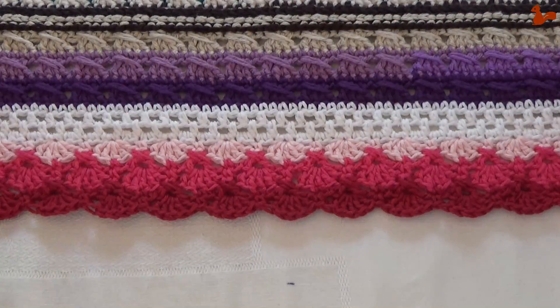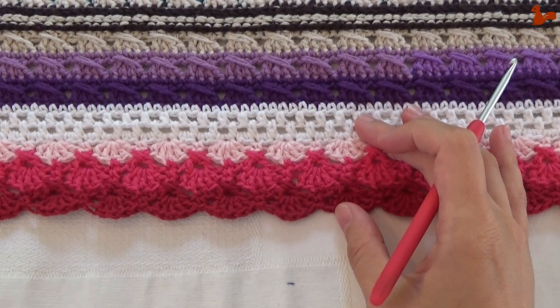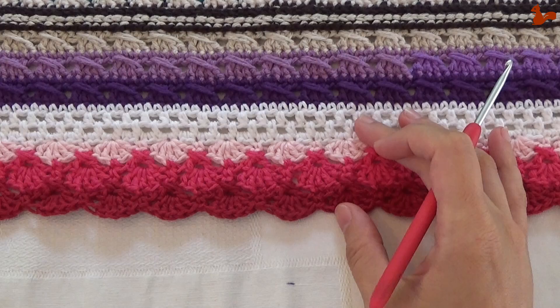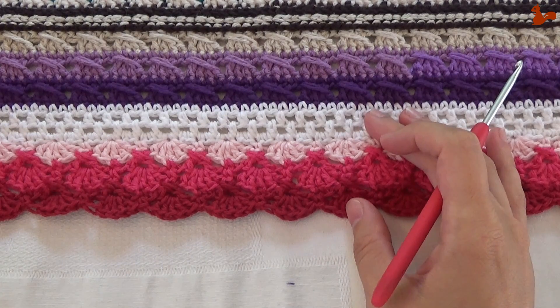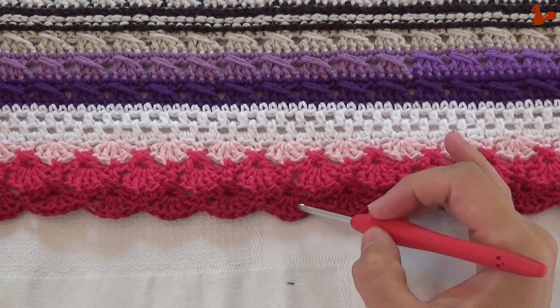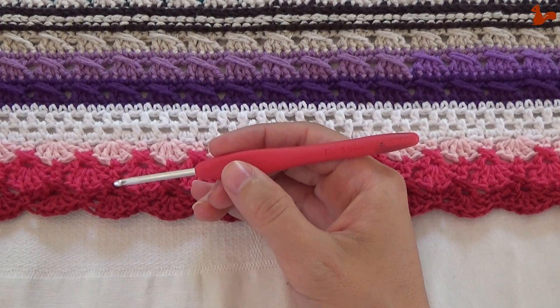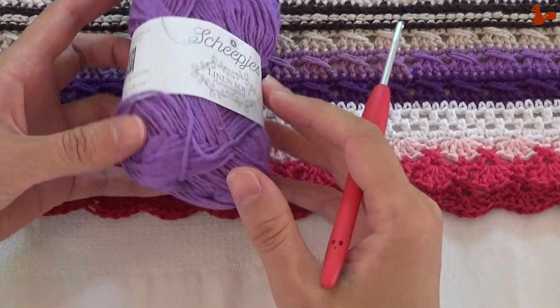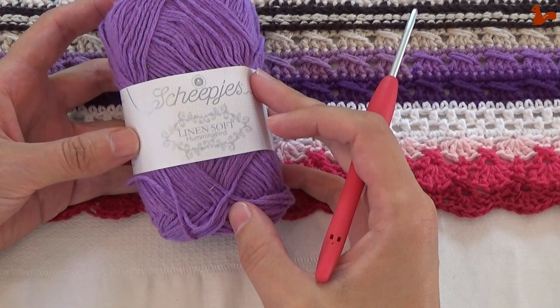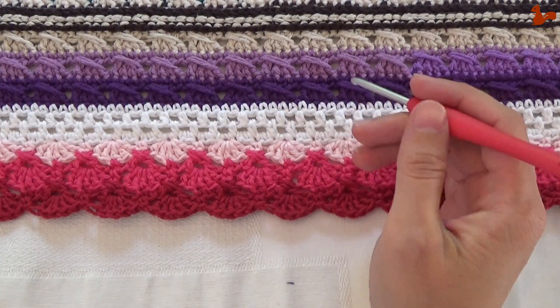Hello everybody, welcome to this instruction video. In this video I'll be showing you part 9 of the crochet along, around the bases. This is designed by Chi Chi Ellen from Kato Palette. I'll be taking you step by step through making these flower petals. I'll be using a three and a half millimeter crochet hook and the yarn I'm using is Linen Soft Yarn by Scheepjes. I'll take you step by step through the pattern.